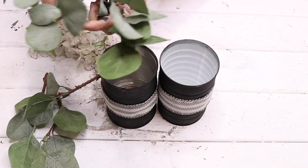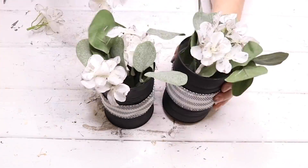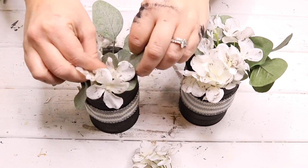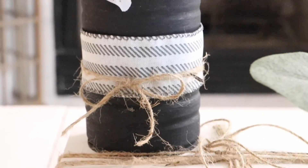Lastly I just filled these vases with some of that eucalyptus from Amazon. The hydrangeas were from Dollar Tree — I did the same stain technique on them so they would match the wreath. And that was it — I had some cute winter floral arrangements.